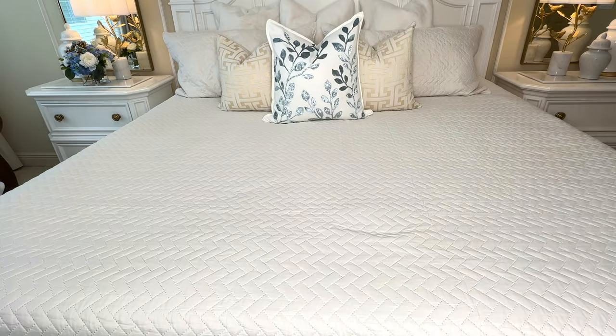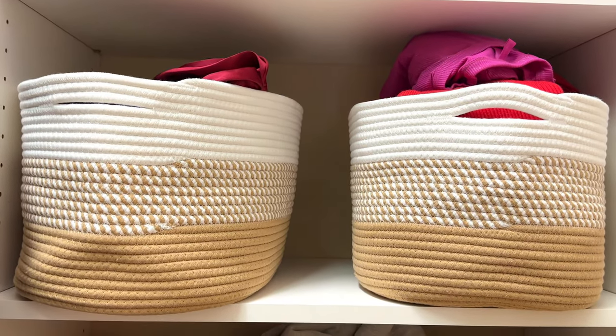If you don't have space in your drawers, using baskets is a functional way to store your rolled clothes. You can organize them by color, season, or type of clothes, and instead of a drawer you now have baskets that you can put on a shelf in your closet.